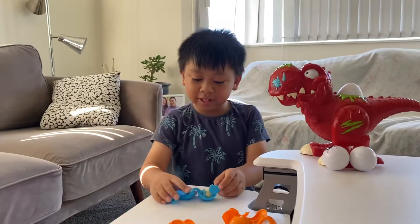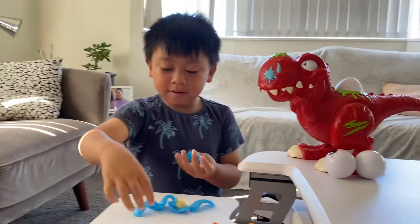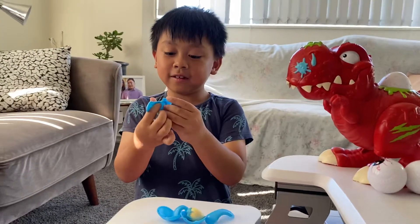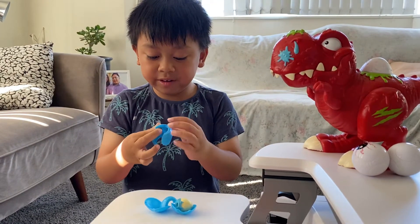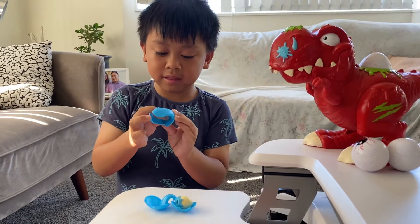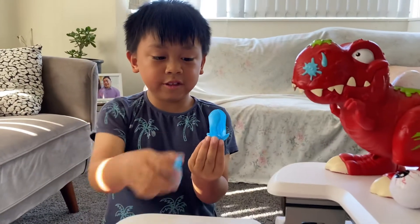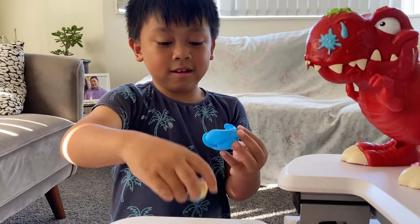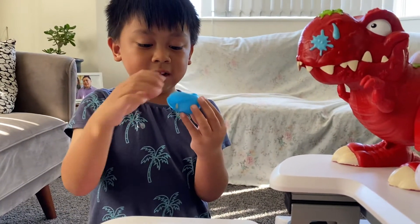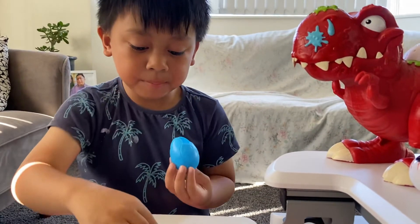And I have a Series 4 egg. So you grab one of the two pieces and then you put this right here. And then you put the other side like this, turn it around. Put the side piece like this, and then you put the Smasher in. Put this right there, and then you put the top one.